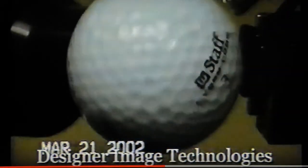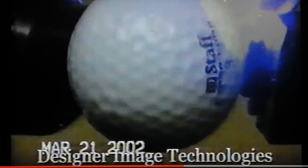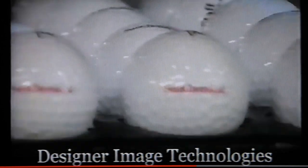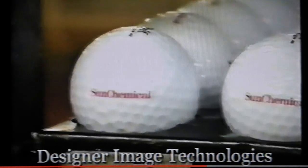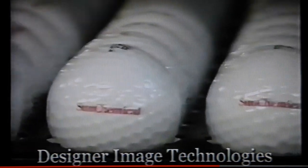This is a patented technology developed 18 years ago, and no other technology has been available since then that can compare to this inkjet process. The process has the ability to print 360 degrees around a spherical object.